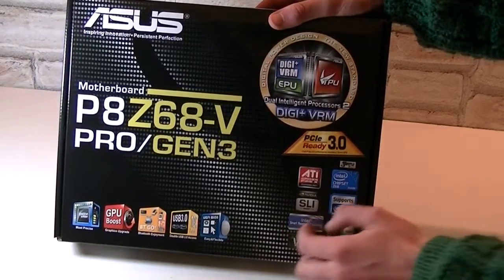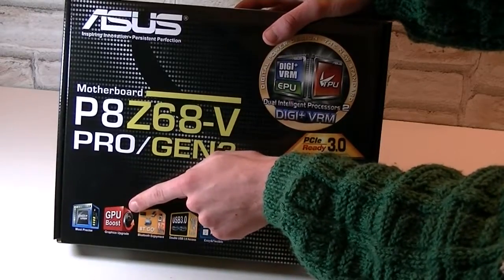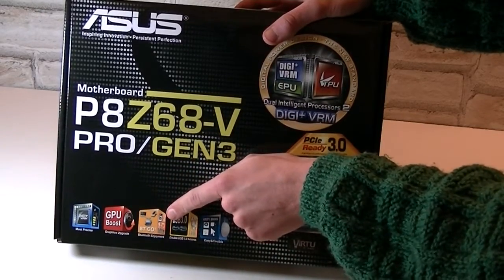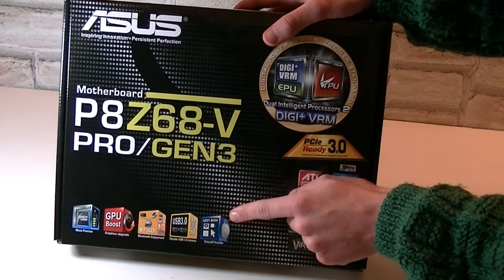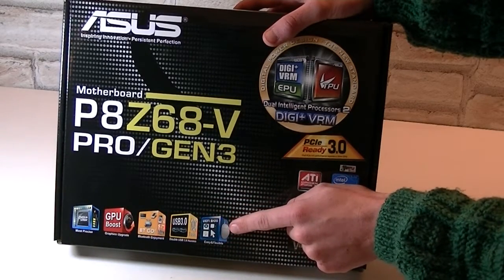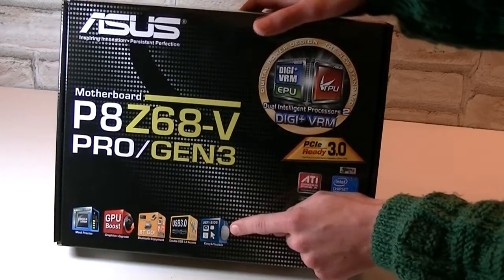On the bottom it says it's the most precise DigiPlus VRM. It also has GPU boost technologies and supports Bluetooth devices and double USB 3.0 access. One of the best things this board has to offer is the graphical UEFI BIOS, which should be easy and flexible according to ASUS.